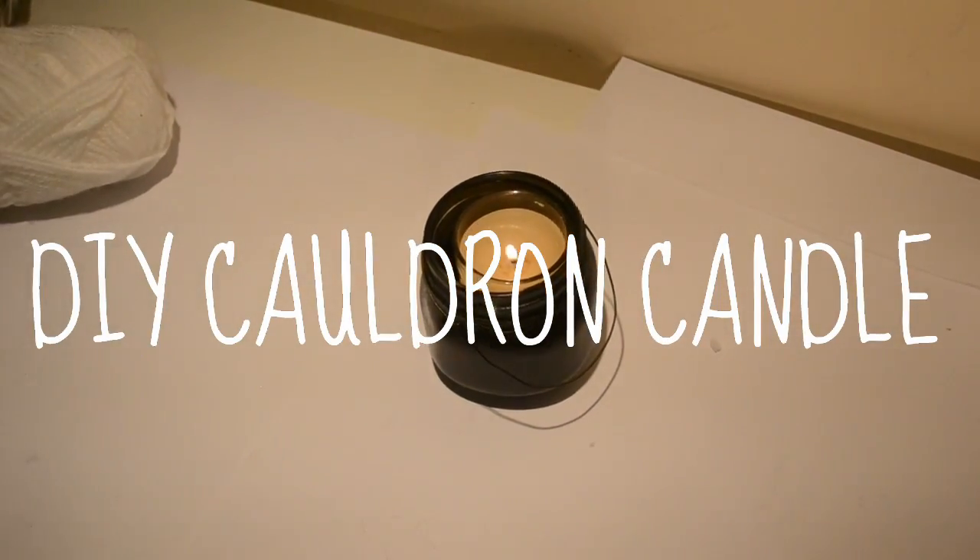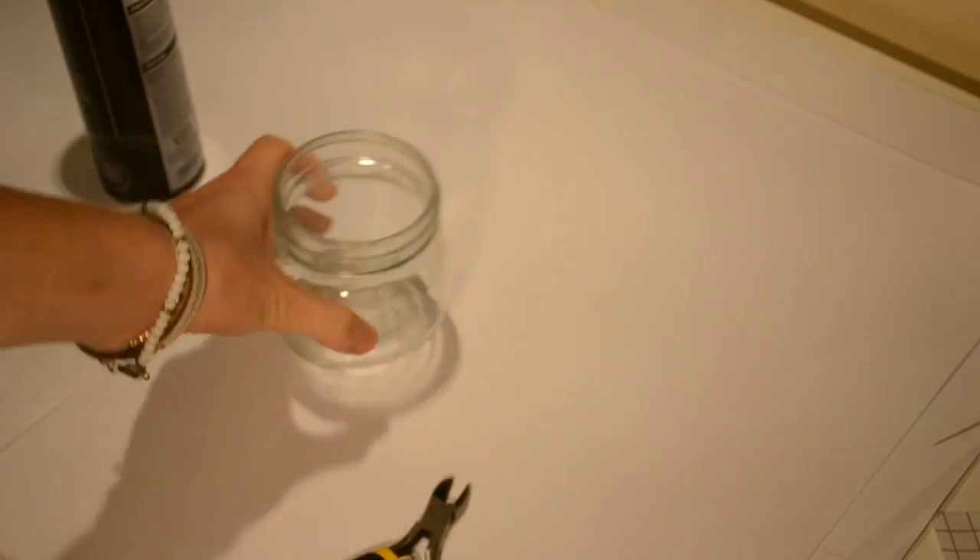To make this DIY cauldron candle you will need a small jar, some pliers, wire and black spray paint.